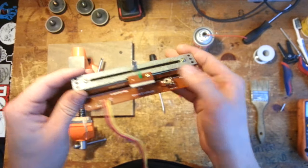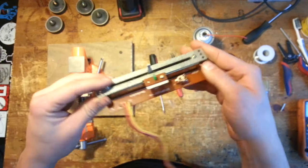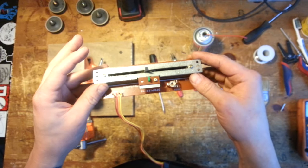A lot of DJs prefer this, and it's been something I got asked to do on this particular repair, so I'm going to go ahead and show you how to do it.